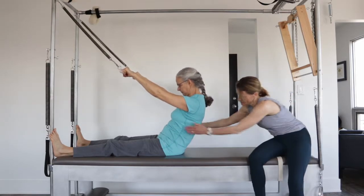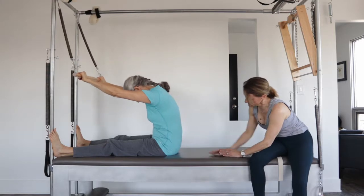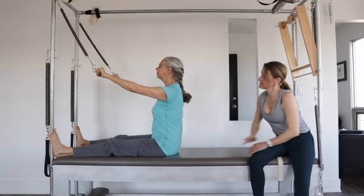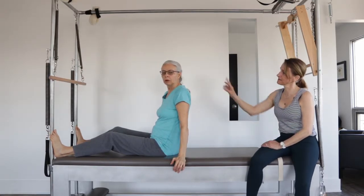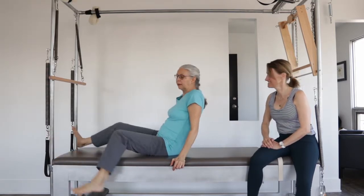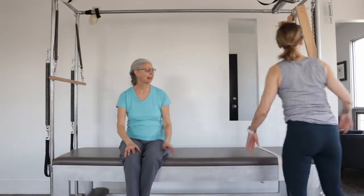Reach through the heels to take your body over top of you. Very nice, Ruth. And sit tall. What are your thoughts on using the roll-back bar for your roll-up? Were you thinking about each other, like they're kind of similar? Yeah, they're like cousins. That's the cool thing about his work — it's quite related.